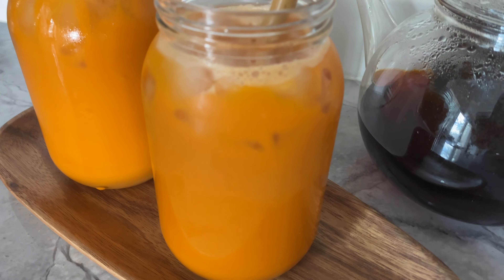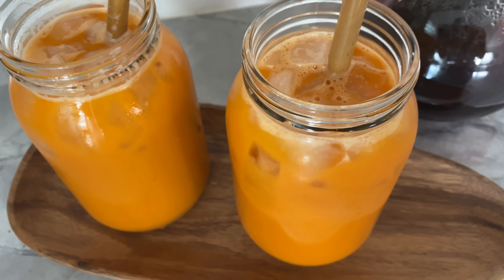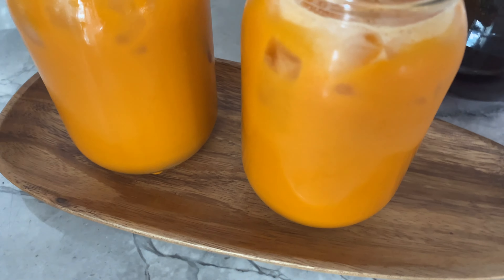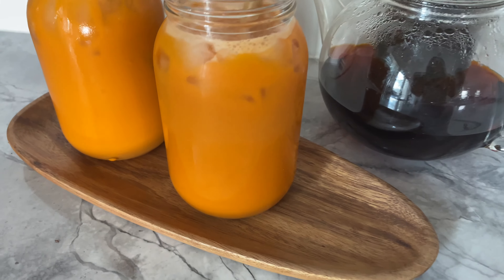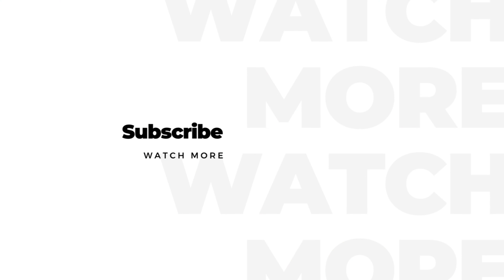Prefer different textures in every sip? Just add some boba! If you enjoyed my video, don't forget to like, share, and subscribe. Thank you so much for watching!